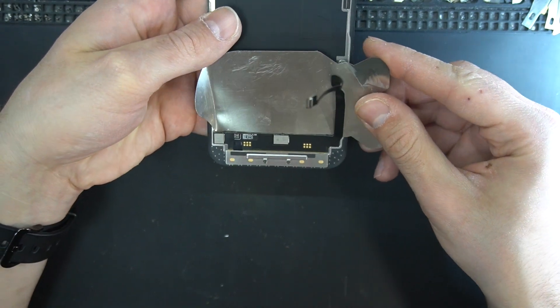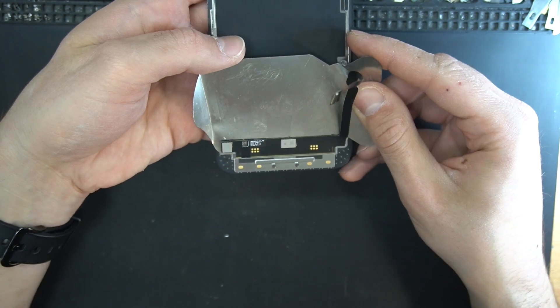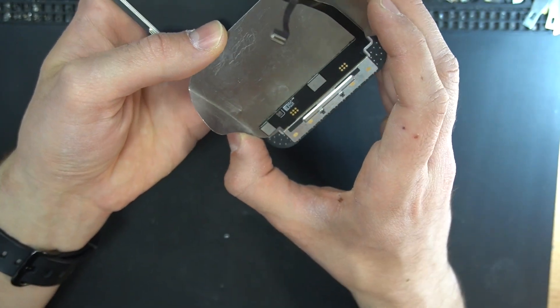You need to lift the flex cable on the new LCD, so you can put underneath it a metal shield to protect the LCD from overheating when soldering the new chip.